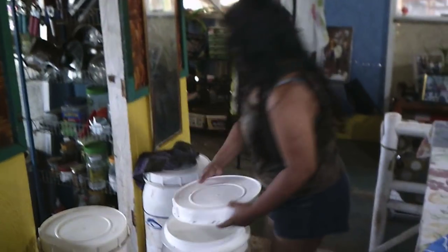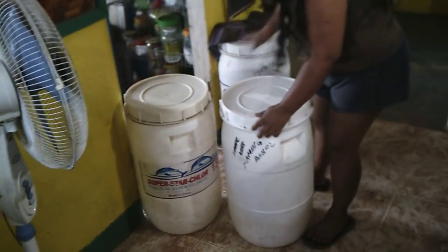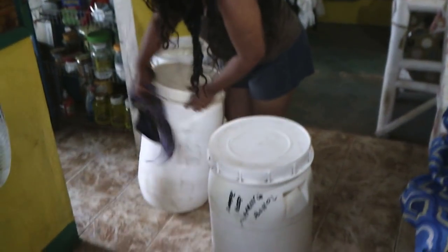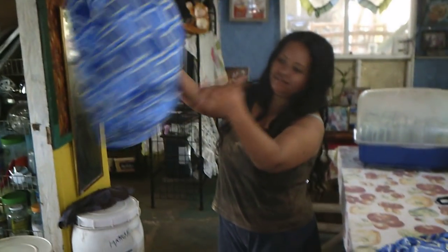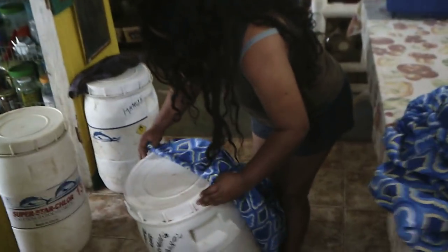We've taken something very inexpensive — we were able to purchase these used and empty ones — and through Beth's ingenuity we're able to create some really nice looking stools. Up till now we've just been using them plain, as you've seen in some of our previous kitchen videos. I'm going to have her slip one or two of the covers on so you can get an idea of what she did. She's got elastic on the bottom — they call it a garter type — and she's sewn that into the product.